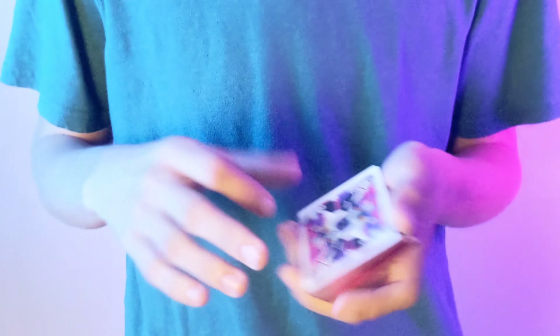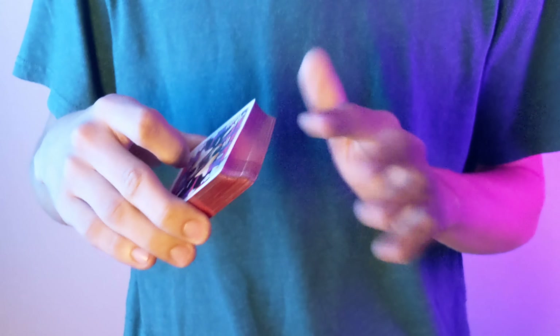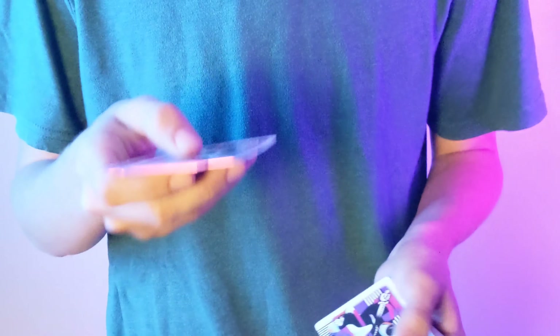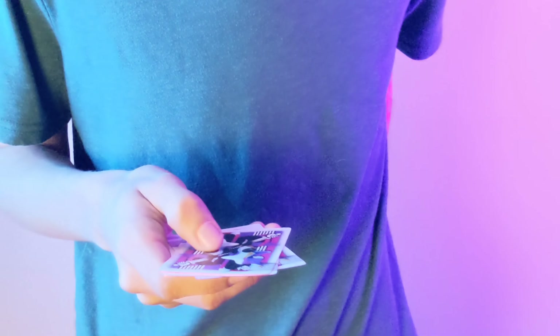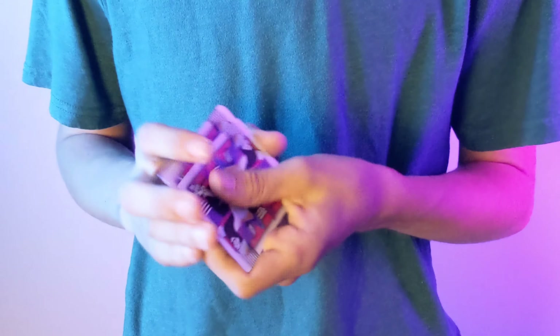Go ahead and call out stop. That'll work, fantastic. So this right here will be your card — I'll make sure to have this memorized. I take that, put it in the middle, fan so we can lose it somewhere in the deck, and then lose this about halfway down as well. So your card is lost somewhere about 27, 8, 9 cards down.